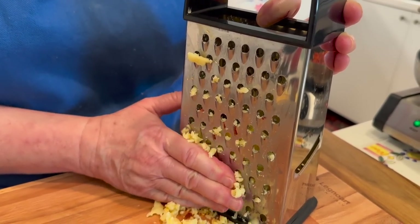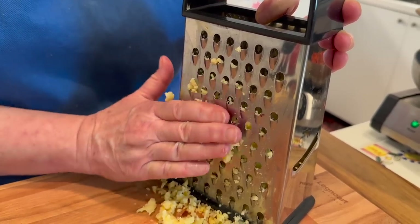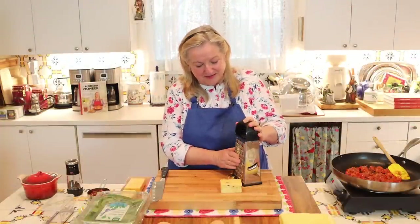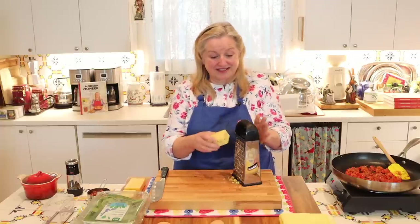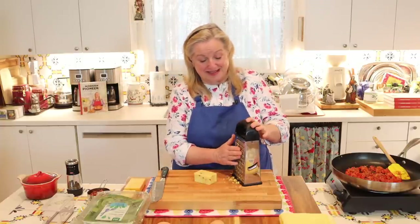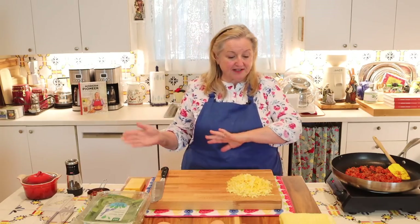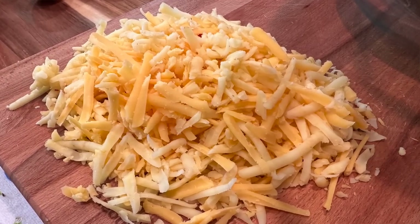I prefer putting the cheese underneath the egg rather than on top — the cheese gets all lovely and melted on top of the veggies, so when you bring them to the table, the egg shows as the star of the show rather than being covered with cheese. But it's really personal preference, totally up to you. Now that the cheese is shredded, we'll set that aside while we prepare our greens.